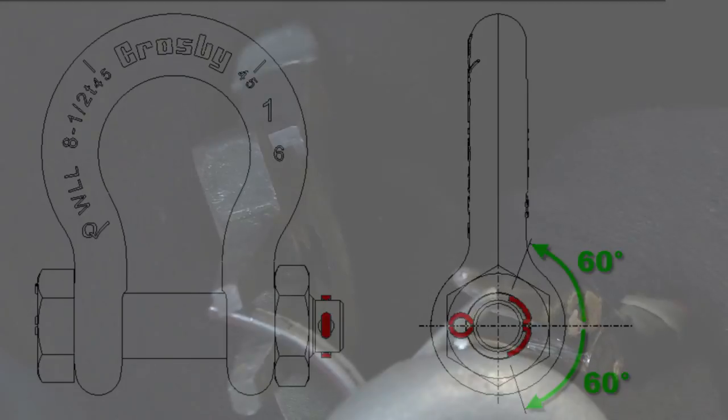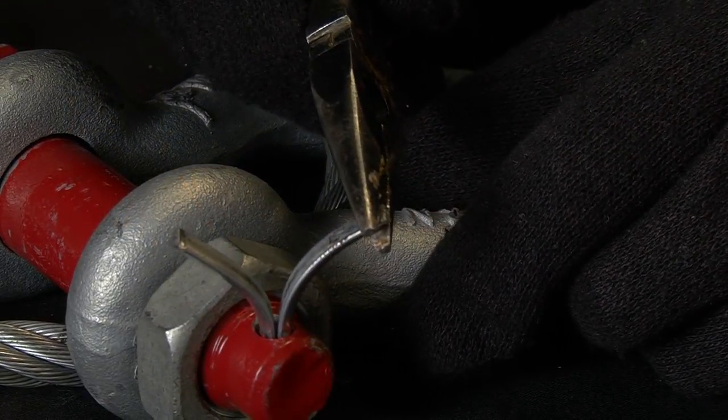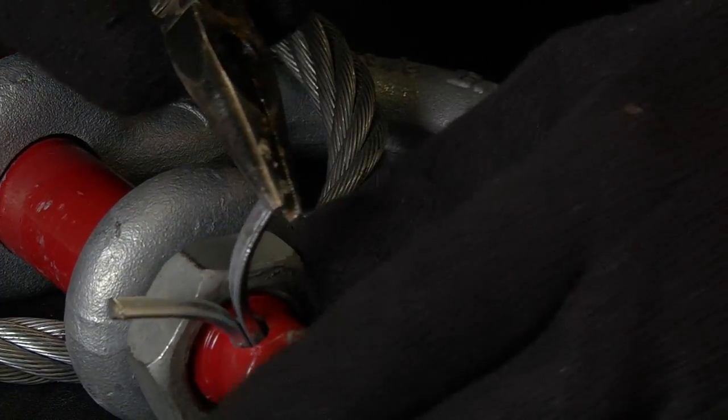The prongs may be bent with pliers or by gently tapping with a hammer. After installation, the ends of the prongs may be curled to form a small loop to reduce the potential for snagging.